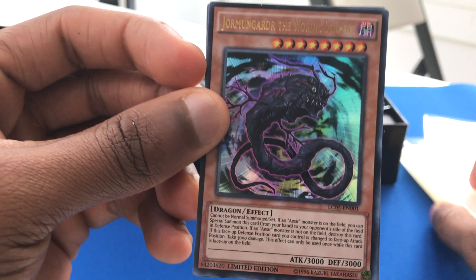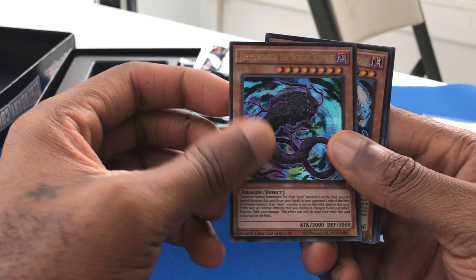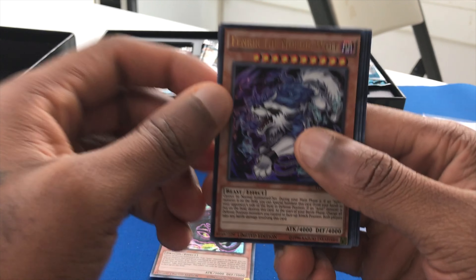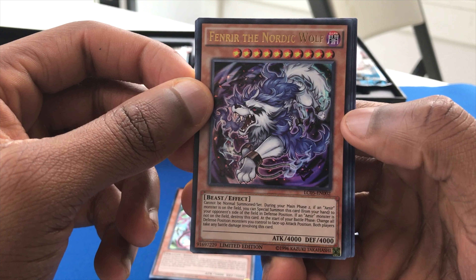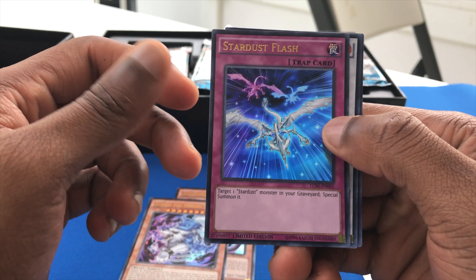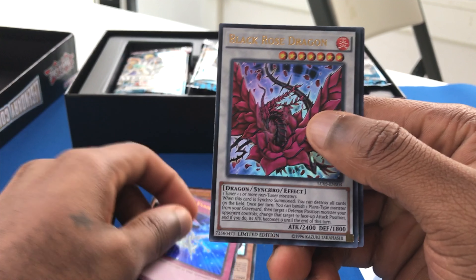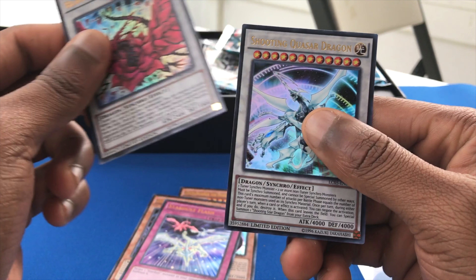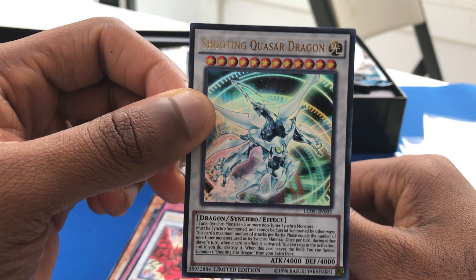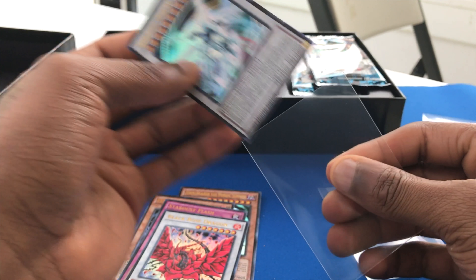You guys have been telling me to sleeve stuff up on video, so I will do that here — I do have some sleeves. Fenrir the Nordic Wolf, it's pretty solid. I don't know what these Nordic cards do. Stardust Flash — target one Stardust monster in the graveyard, special summon. That's pretty cool. Black Rose Dragon, Timeless Black Rose Dragon, Shooting Quasar Dragon. Anyways, let me go ahead and throw these into some sleeves and then we'll proceed.